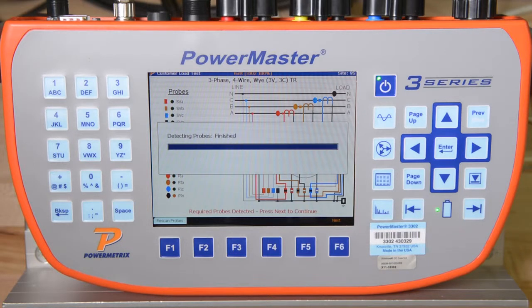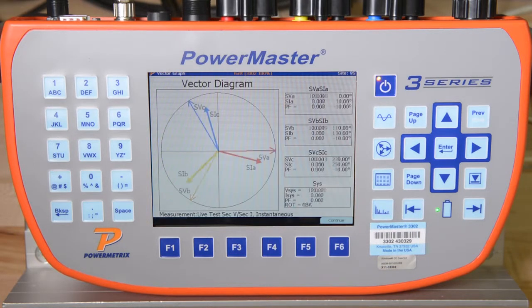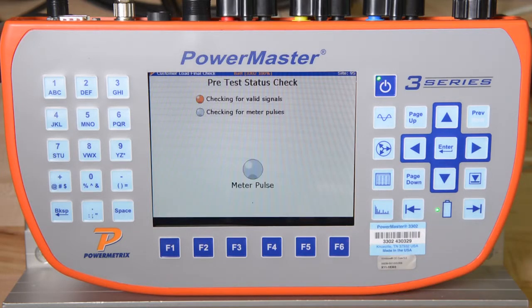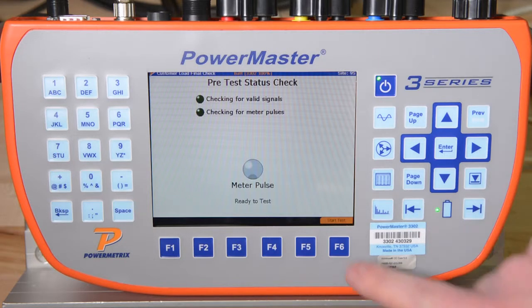The 3302 then shows us a live vector diagram to ensure that we have our secondary voltage and current probes correctly positioned before we actually start collecting test data. We hit F6 to continue. The 3302 now begins the first portion of the Integrated Site Test, the Customer Load Meter Test. It validates that the signals we are monitoring match the service type, and then waits until a meter pulse is detected. We then press F6 to continue.